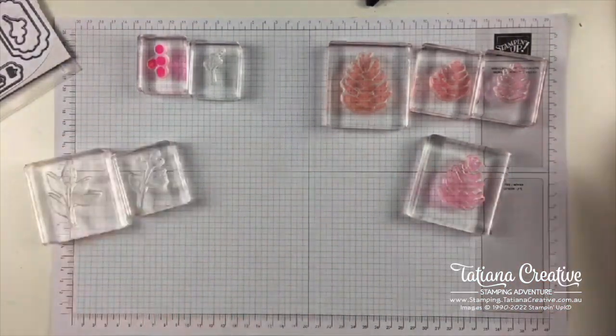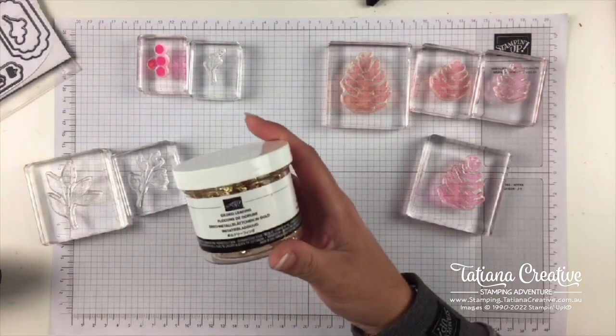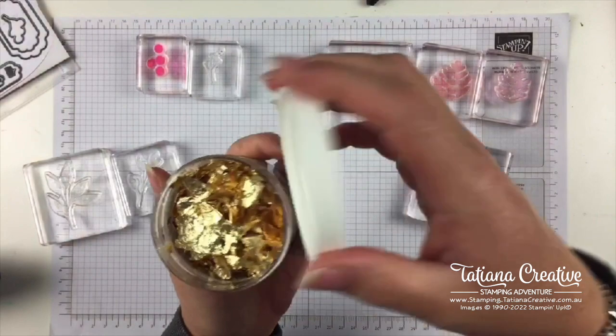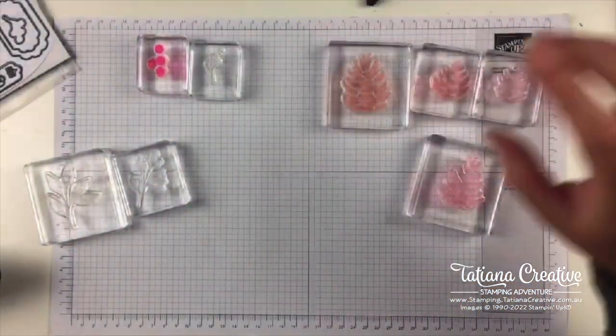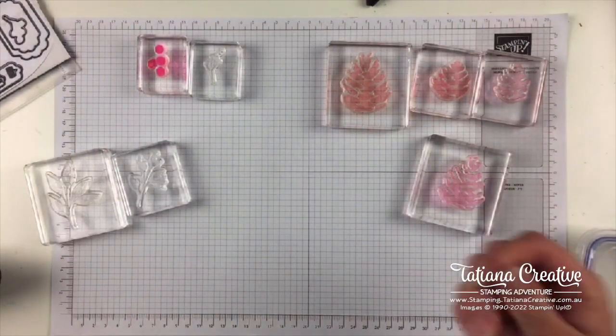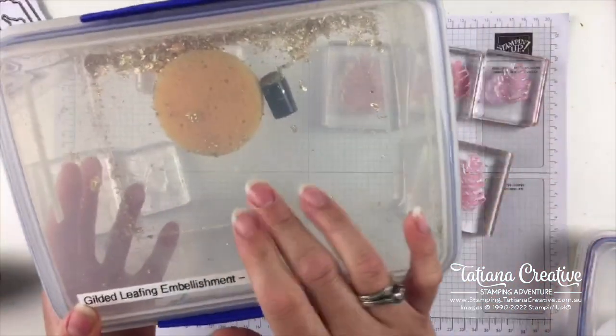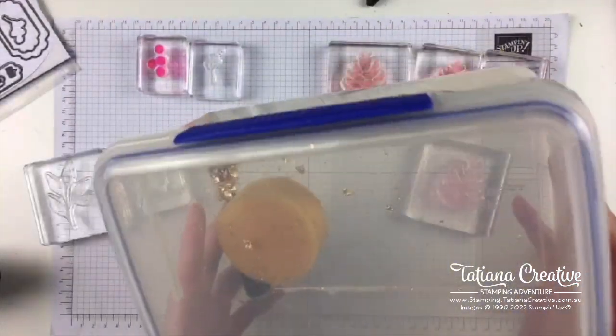For the gilded leafing we will need our heat tool and heat and stick powder. Here's the gilded leafing — it's a lot of fun to use but it can be quite messy, so I do have a container. The heat and stick is basically like a heat embossing powder, but it becomes tacky when you need it. I have this massive tub which I use for the gilded leafing — I've only got a little bit of scraps left, which we might try to use.